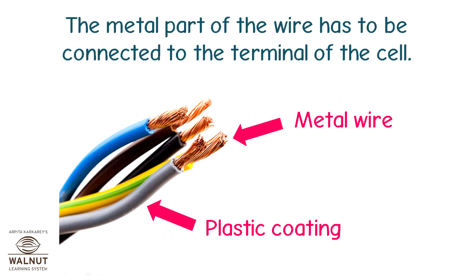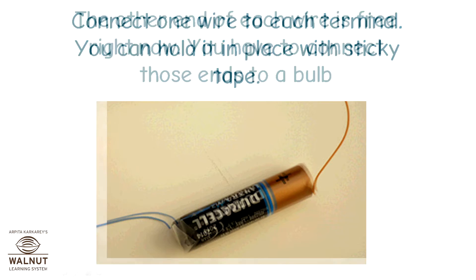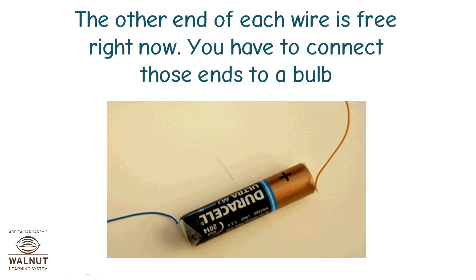The metal part of the wire has to be connected to the terminal of the cell. Connect one wire to each terminal. You can hold it in place with sticky tape. The other end of each wire is free right now.